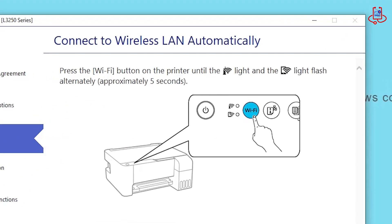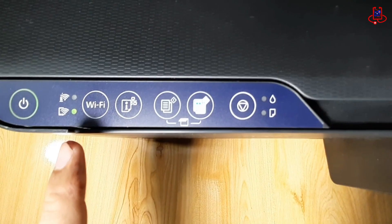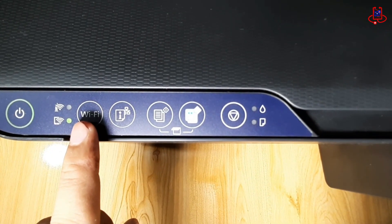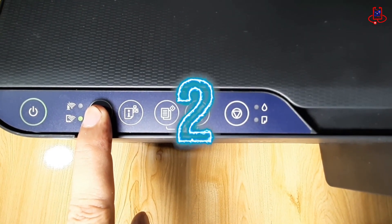After the drivers are downloaded and installed, you need to set the printer's Wi-Fi to Setup mode so it can connect to your laptop properly. Press and hold the Wi-Fi button for five seconds to turn on the search mode.